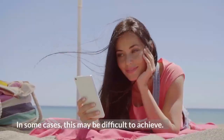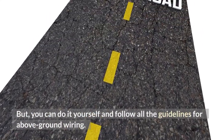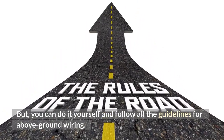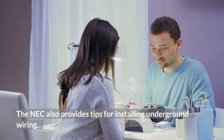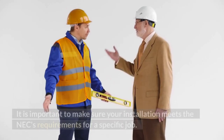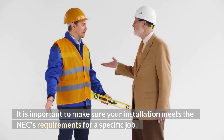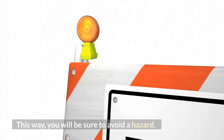In some cases, this may be difficult to achieve. But you can do it yourself and follow all the guidelines for above-ground wiring. The NEC also provides tips for installing underground wiring. It is important to make sure your installation meets the NEC's requirements for a specific job. This way, you will be sure to avoid a hazard.